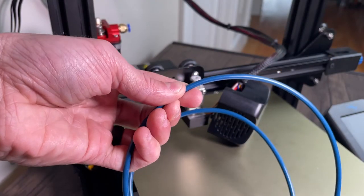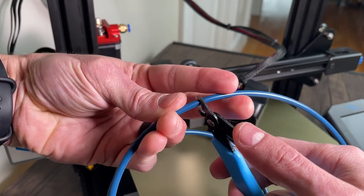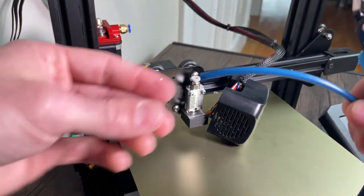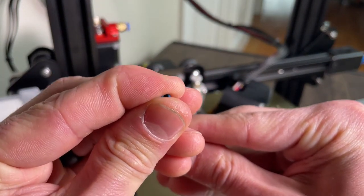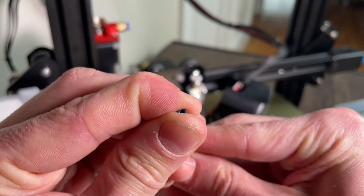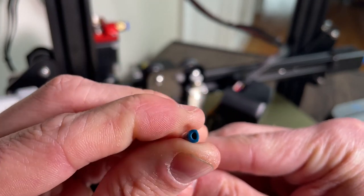I've gone ahead and measured out the length that I want — basically using the same length as the previous tube — and I'm just going to make a cut here with some snips. You're going to want to make sure that you then come back and re-round this out, because when you cut it, it's going to flatten it out just a little bit. I can use my fingers applying some pressure to get it back to as close to a round shape as possible.